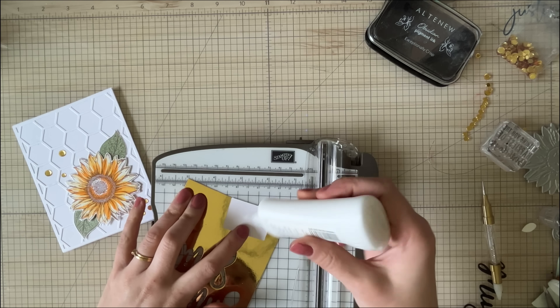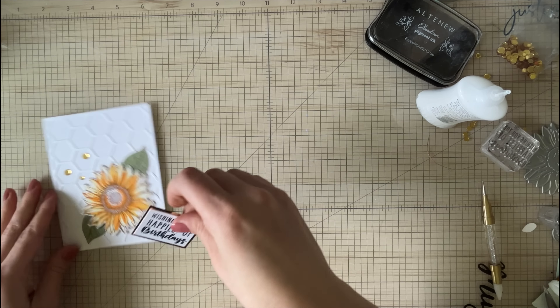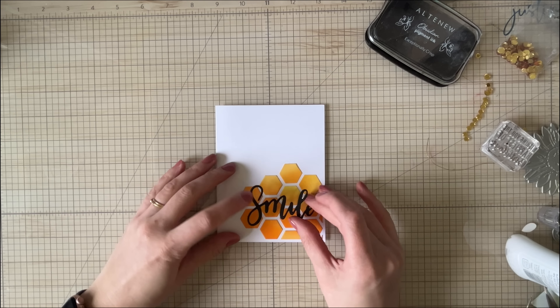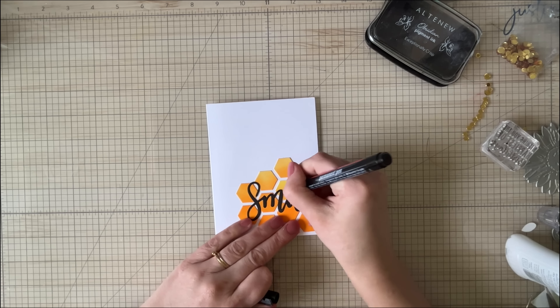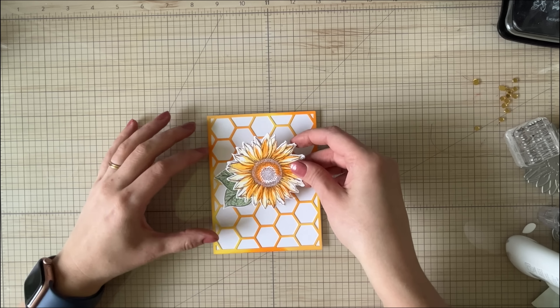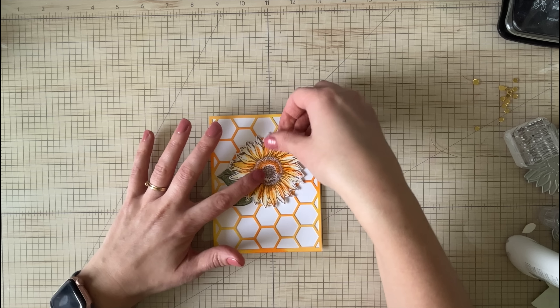I'm just going to back this up on a little bit of gold cardstock to match with the embellishments, and then I'm going to add it to the front of my card. I always have trouble sometimes figuring out where the sentiment's going to go when all my elements are already added. I always tend to have the sentiment as sort of an afterthought. Since I create a lot of cards just for the sake of being creative and not necessarily for the sake of giving them out, I like to make things with all sorts of sentiments on them. The backgrounds I find to be the most fun — the sentiment's just the final little touch.